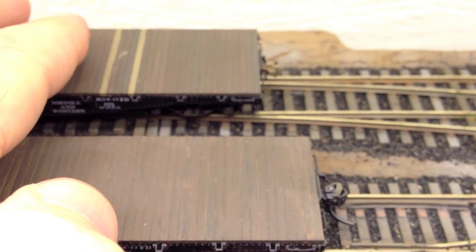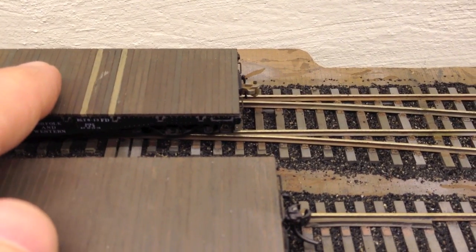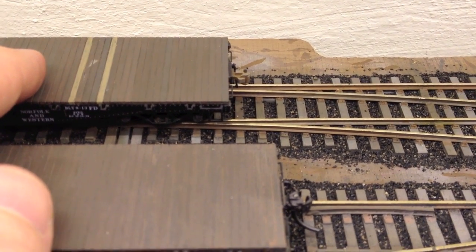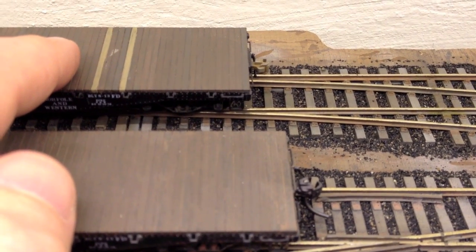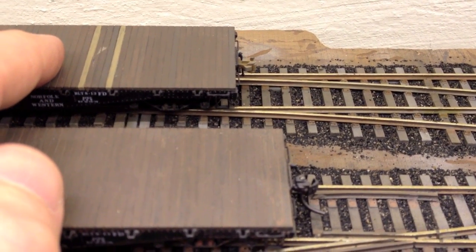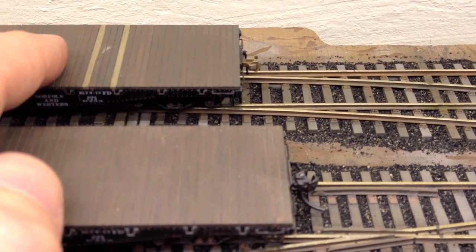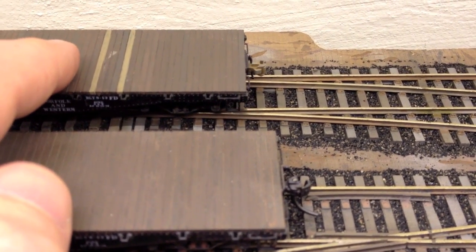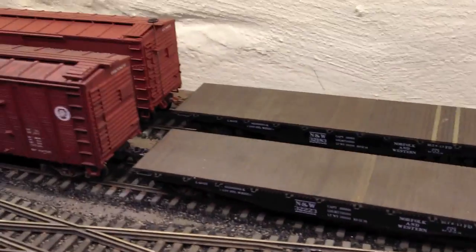Now compare that to the Sergeant coupler train, and it stretches very insignificantly. It's going less than one tie — maybe one full tie, from middle tie to middle tie. So you can see the difference there, and it's quite an obvious one.